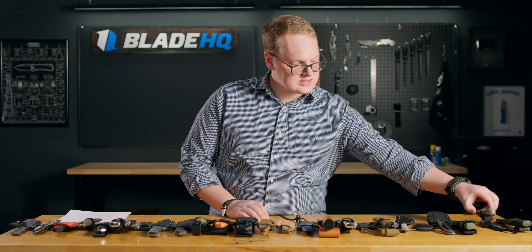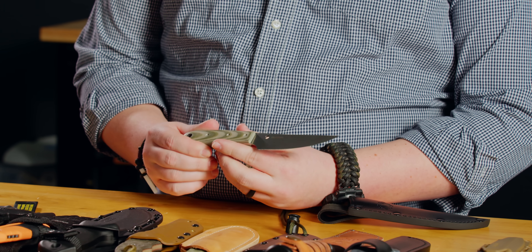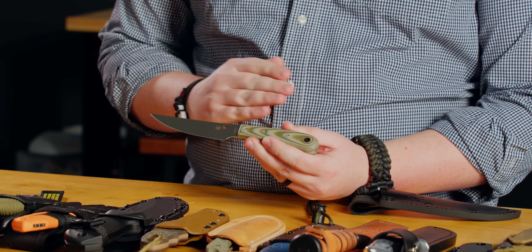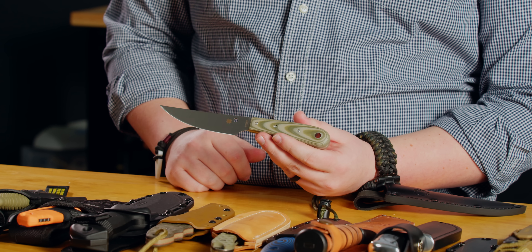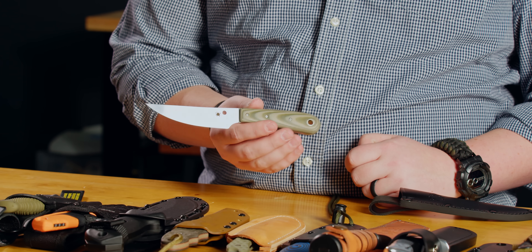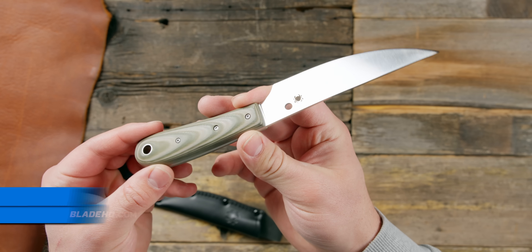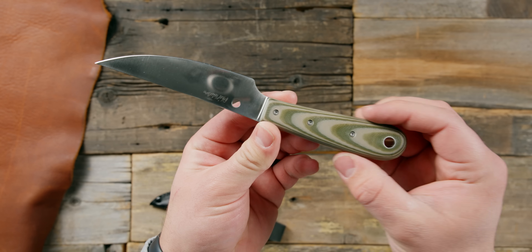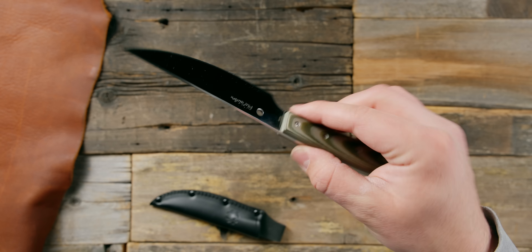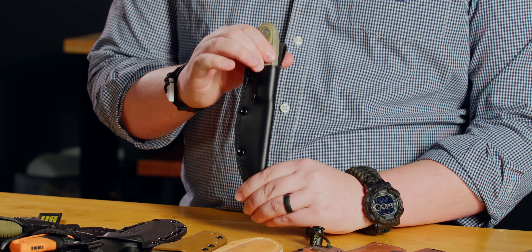Next up in the sub-$50 hunting category, we have the Spyderco Bow River. This has become very popular because it's a Spyderco, which means you get the warranty, service, great quality control, and attention to detail. You also get it at a very budget-friendly price point with a smooth G10 handle and a tough stainless 8CR13MOV blade, which is so easy to sharpen. A great fishing, hunting, or camp knife — it's a thin blade with a little flex. I chose it as a hunting knife because I'd have no trouble taking down a deer. It has a nice leather sheath with a plastic insert, a very classy but powerful hunting knife for under $50.